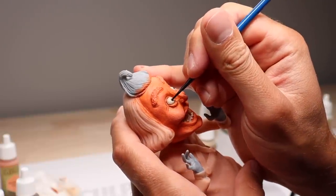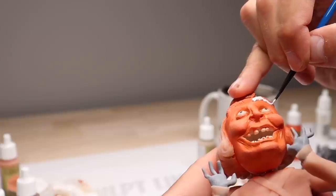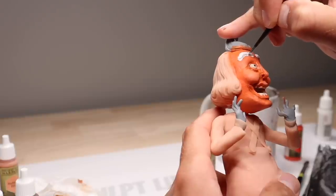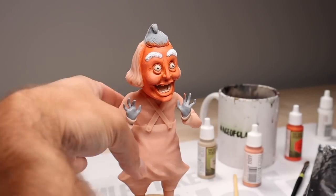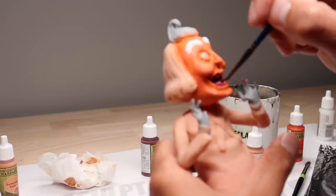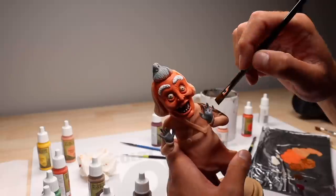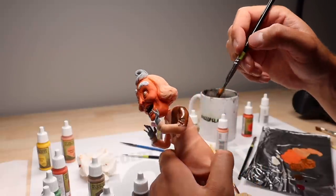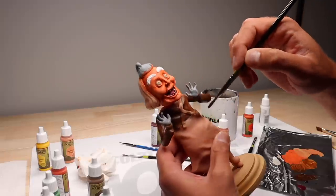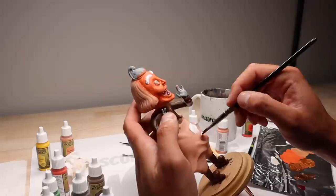Now let's add his tiny pupils and paint his eyebrows white. And we can't forget the little white reflections in his eyes. Now let's move on to the inside of his mouth — I'm using Crusted Sore for this, which is such a good mouth color; I use it for every open mouth I make. After finishing the teeth, let's go ahead and paint his clothes brown and white.